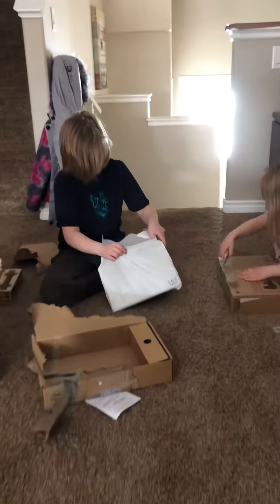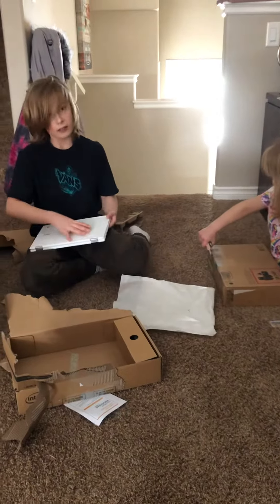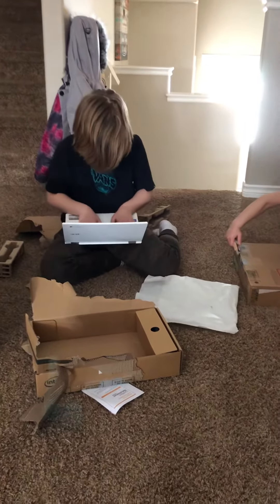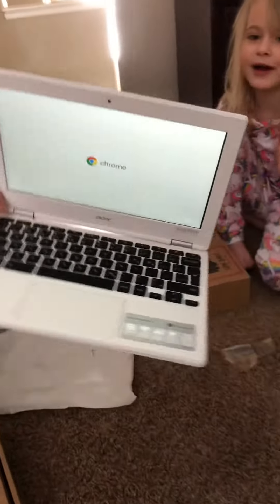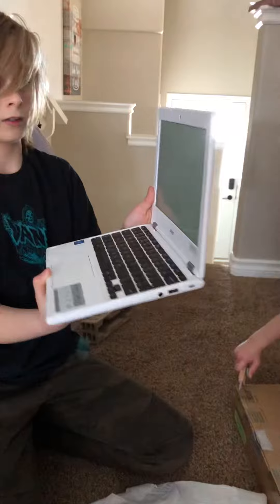Let's see it! It's white! Are you excited to do schoolwork? Sweet! It's nice! Let's see it! Bring it over here! I'm gonna decorate mine! It's working! I'm gonna decorate mine super-cutely! You just be careful now that you've opened it!